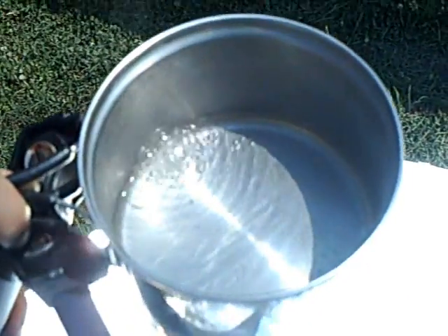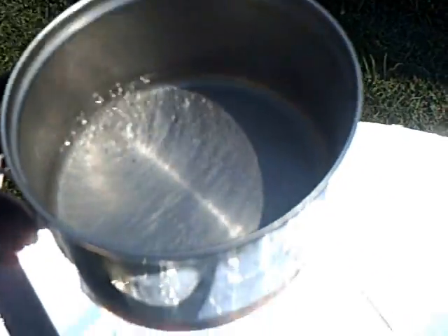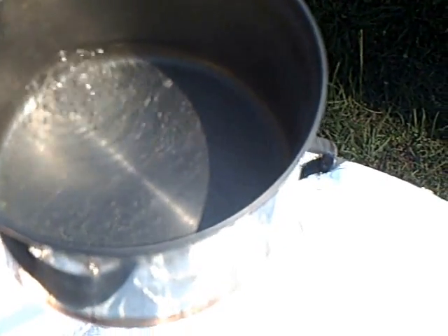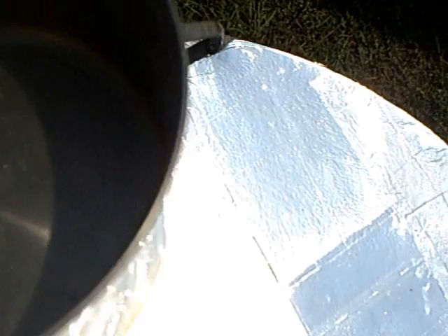We're back with the dish — we're boiling water with it. We've had this little bit of water on here for about three or four minutes. It ain't very much water, but you can see it boiling. This is all sun power right here. Adjust it back a little bit — I can feel it too.